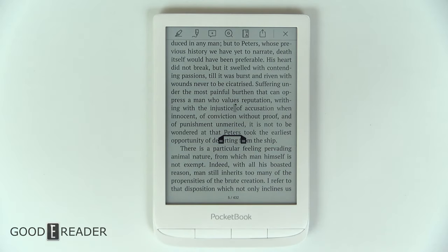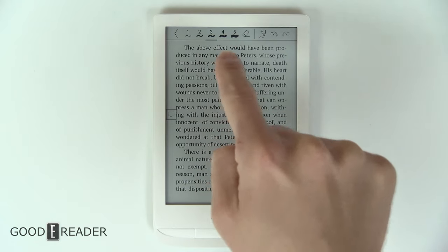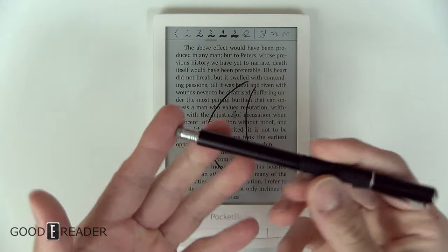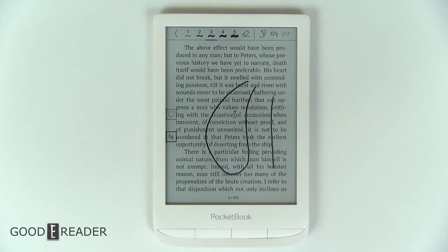Long pressing will also show you the ability to scribble. This will show up with some note-creation tips and how-tos; you can just X out of that. From there you can choose your line thickness and start drawing on the screen. Alternatively, if you have capacitive stylus pens, you can use them to take notes. This is very interesting because not a lot of regular e-readers allow you to take notes on e-books.